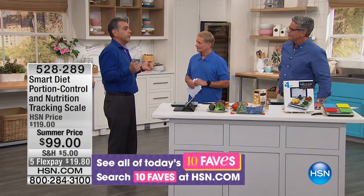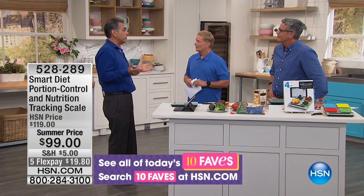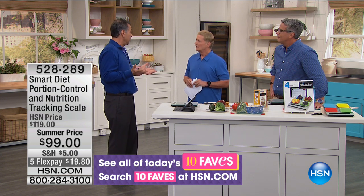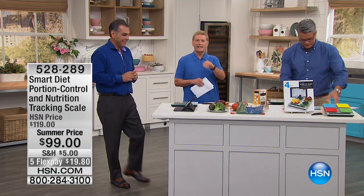What happens is you end up gaining 20, 30 pounds a year and you're like, what happened? It just kind of comes on very slowly. You eat 200, 250 calories a day, and that adds on very quick. So we understand portion control is key to maintaining or losing weight.